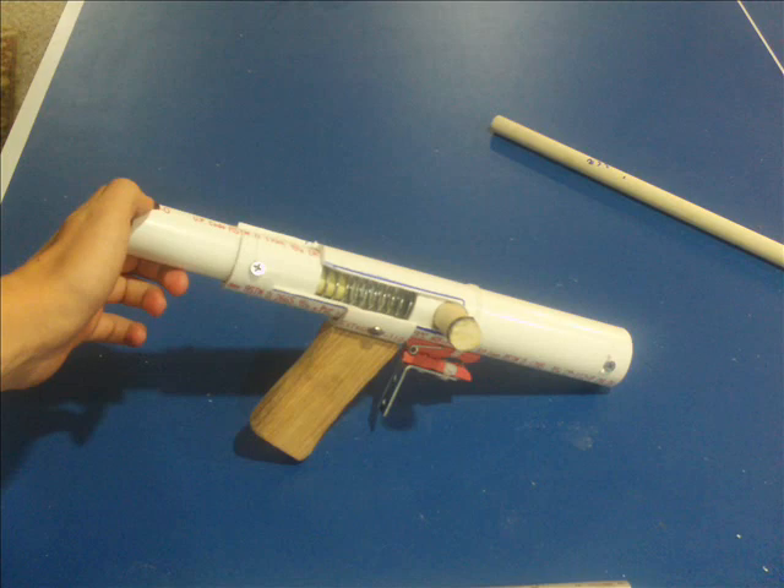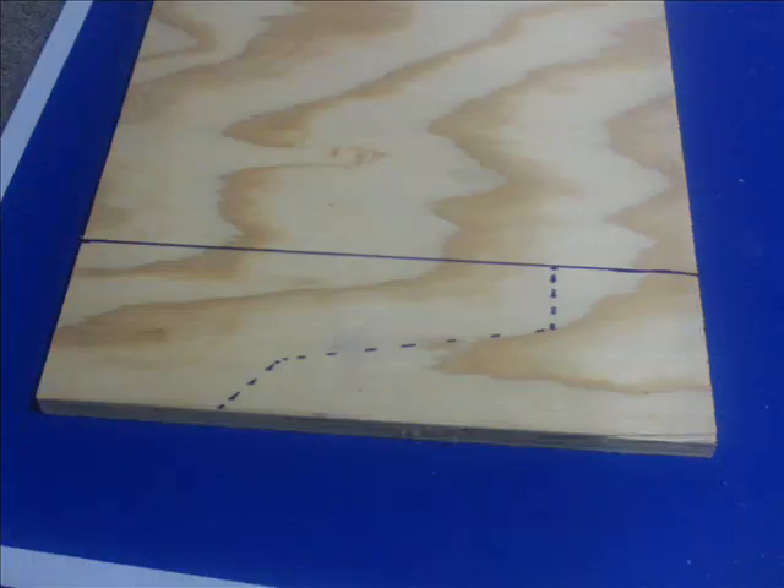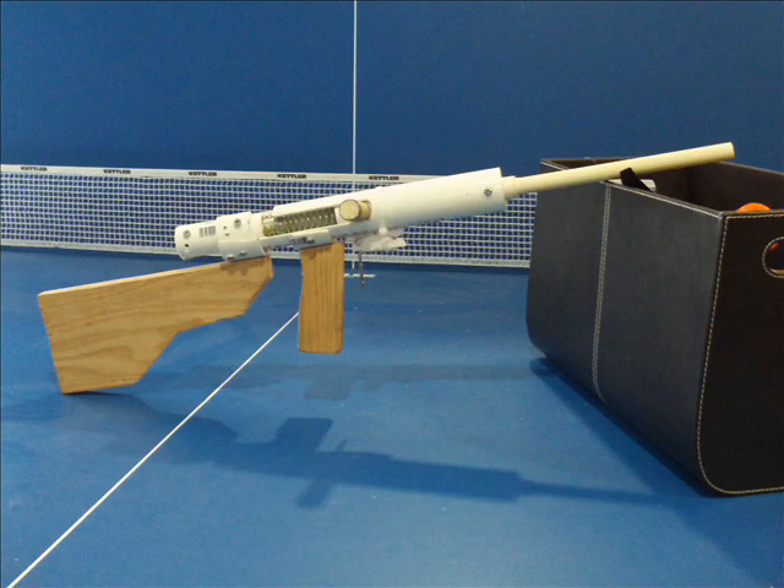You're done — it's ready to shoot. If you want, you can cut a stock from wood and attach it in a similar way to how you fashioned the grip. If you've gotten this far and made the grip correctly, making the stock should be a breeze. I apologize for not having pictures for that last step. Here's the finished product.